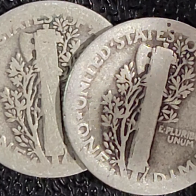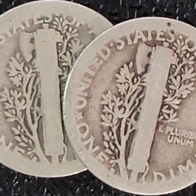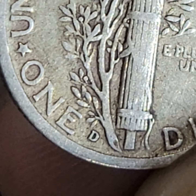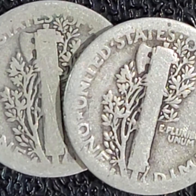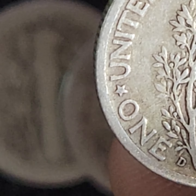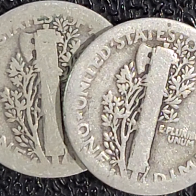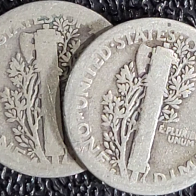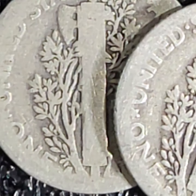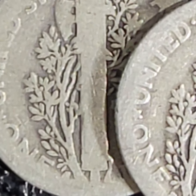If it's a D, it's a $500 to $1,000 coin. And if it's an S, it's $5. So it's most likely... I'm leaning towards S. I'm leaning towards S because I don't see it being that round.